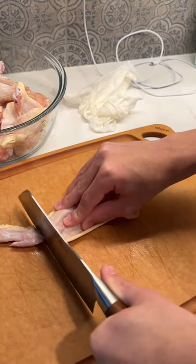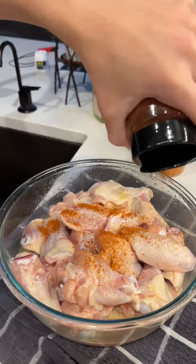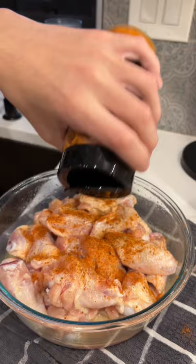Want to teach your teenager how to cook? Start with their favorites — in this case, chicken wings. I made sure he learned how to cut them and also wash them. A little bit of oil, Spanglish Asadero all-purpose seasoning, and Spanglish Asadero citrus seasoning. I just let him go liberally, making sure of course his hands are washed.